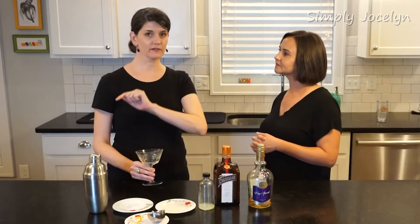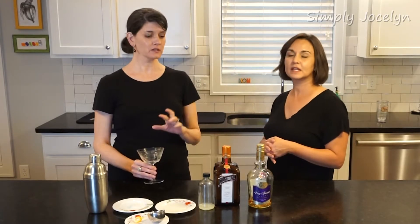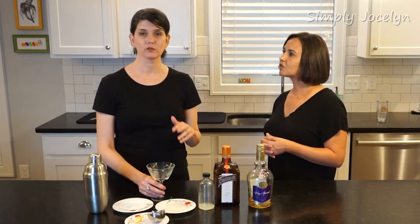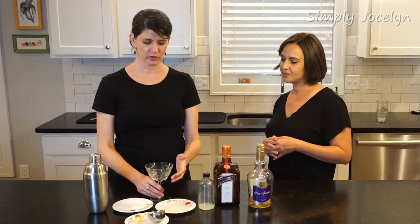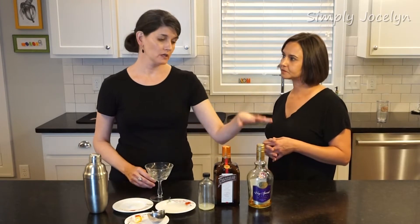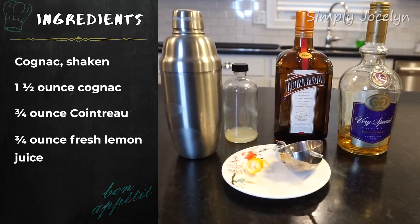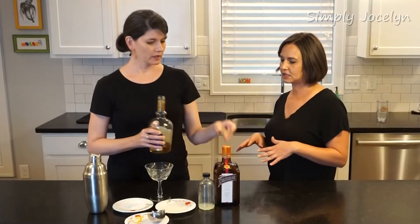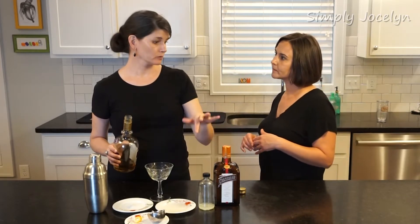If you check out the video we did on the Brandy Crusta, the Sidecar is very closely related to it — it's actually sort of an evolution from the Crusta, kind of the granddaughter of the Crusta if you will. The Crusta was developed in New Orleans and generally has brandy in it. This time we're going to be using cognac instead. The Crusta has a few more ingredients — it has bitters and simple syrup, which we're not going to be doing.